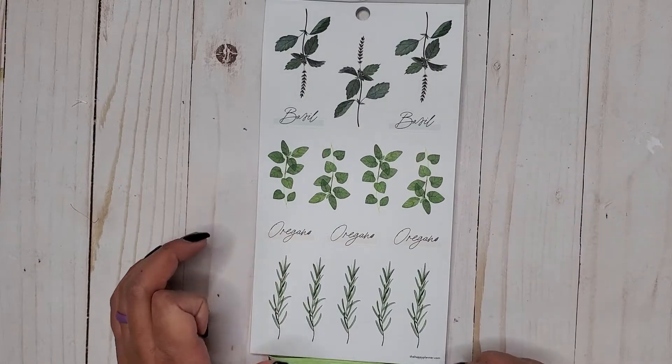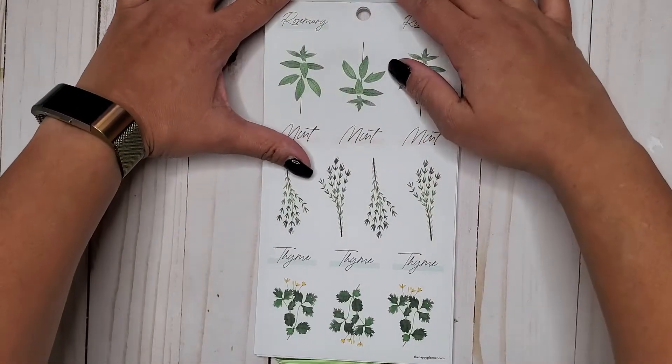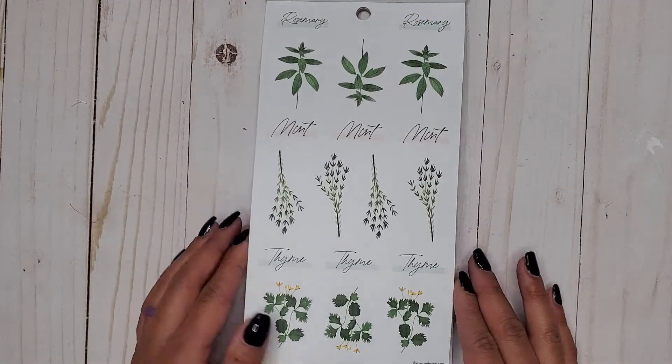All right, we have basil and oregano — paper stickers. Then we have rosemary, mint, and thyme.